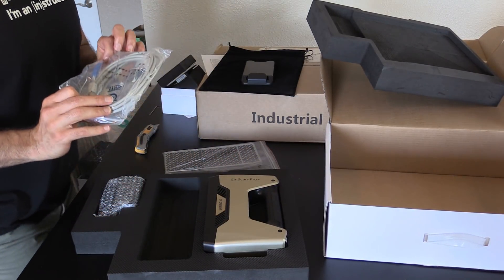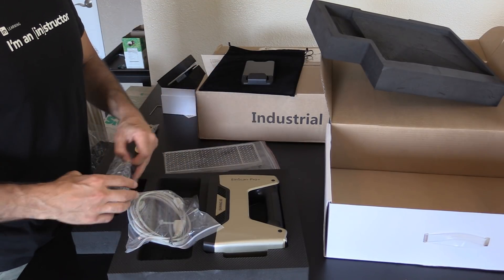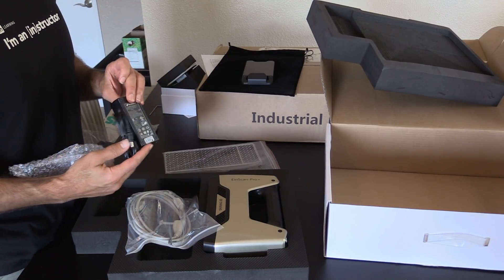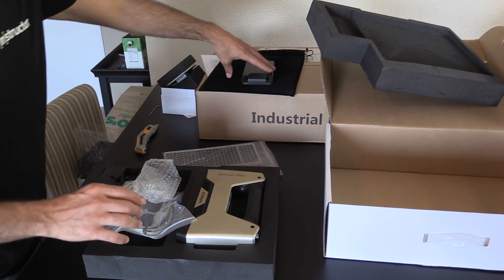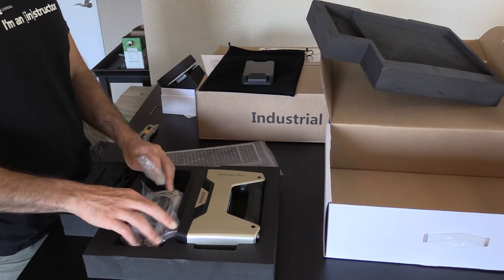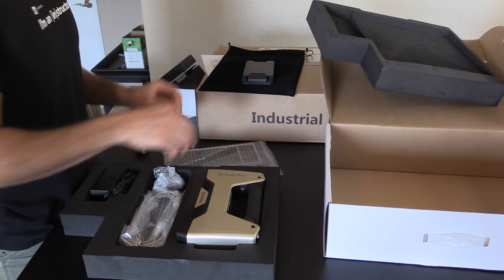These are all the necessary cables — camera to USB. And here we have our power adapter. Looks good. So far, so good. Really pleased with what I see.